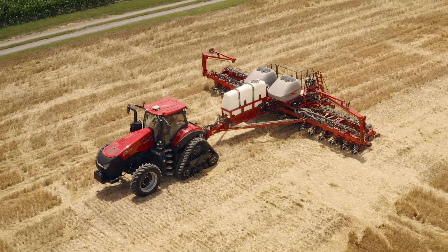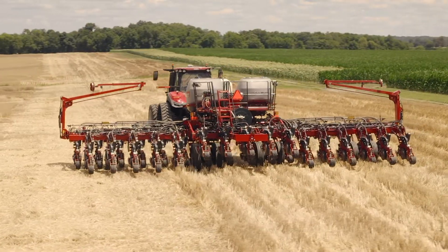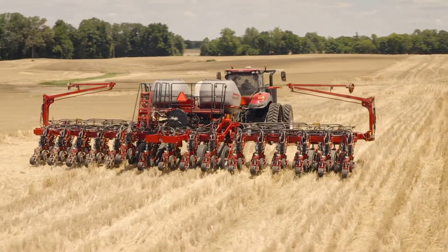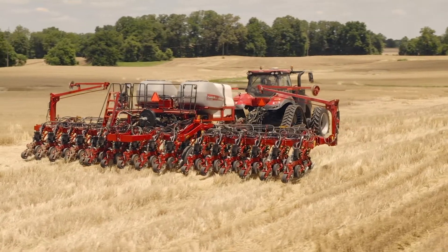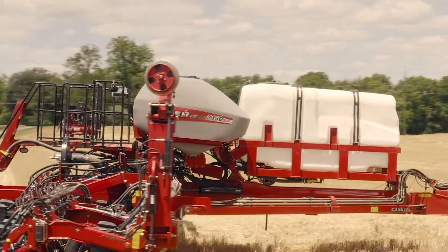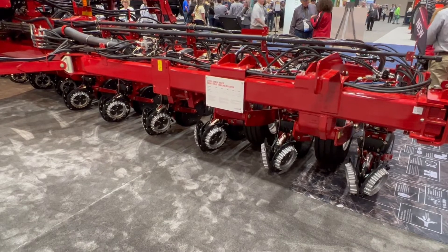Super excited to really show this to the world — the 2150S, the newest member of the 2000 series family of early riser planters. Bringing across that 2000 series early riser row unit with all those agronomic design traits, and packaging it a little bit differently for customers looking for a narrow row offering, but also that adjustability or flexibility for 30 inch row spacing as well. We've got this in a 15 inch row offering — a 40 foot, a 30 foot, and a 24 row 20 inch offering as well. So it's really five different configurations of the 2150S that we're bringing to the marketplace.